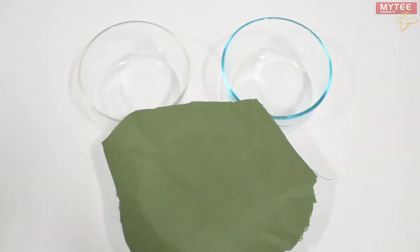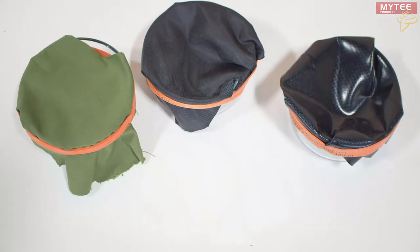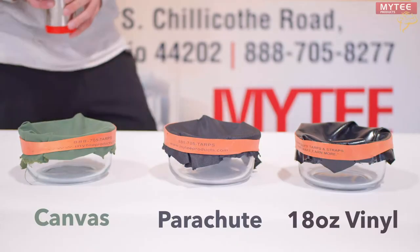First we'll put these glass beakers under the tarps to collect any water that soaks through. Now let's pour some water on these tarps.